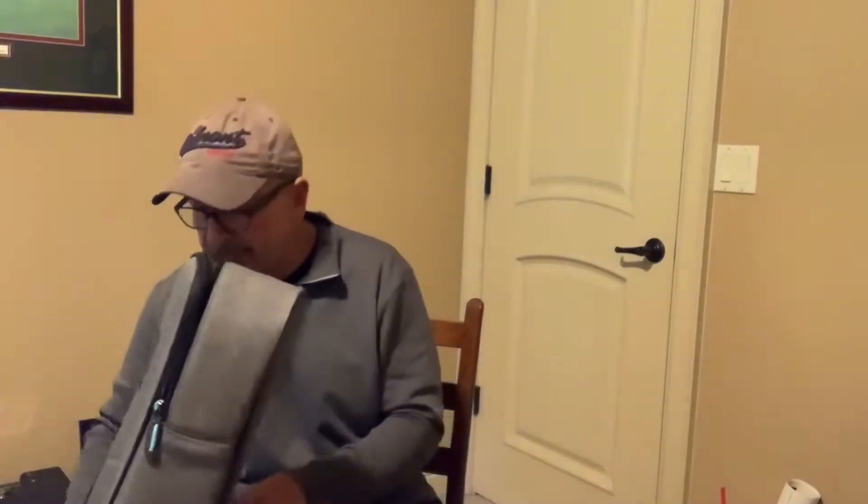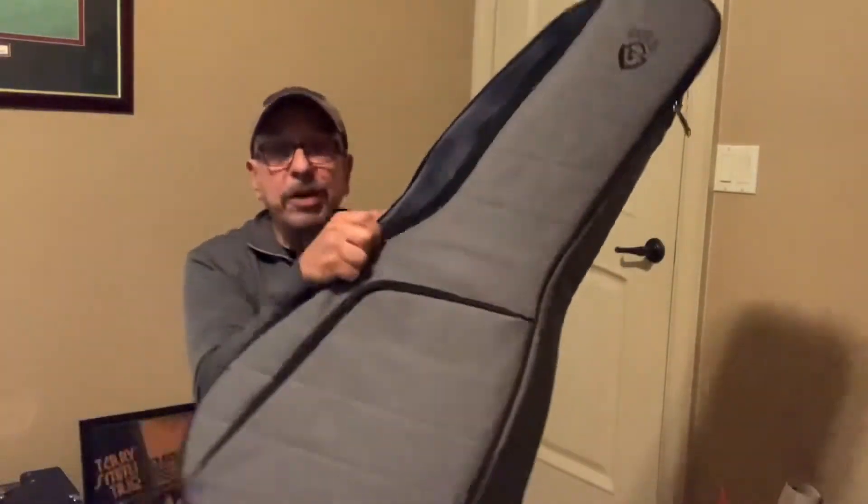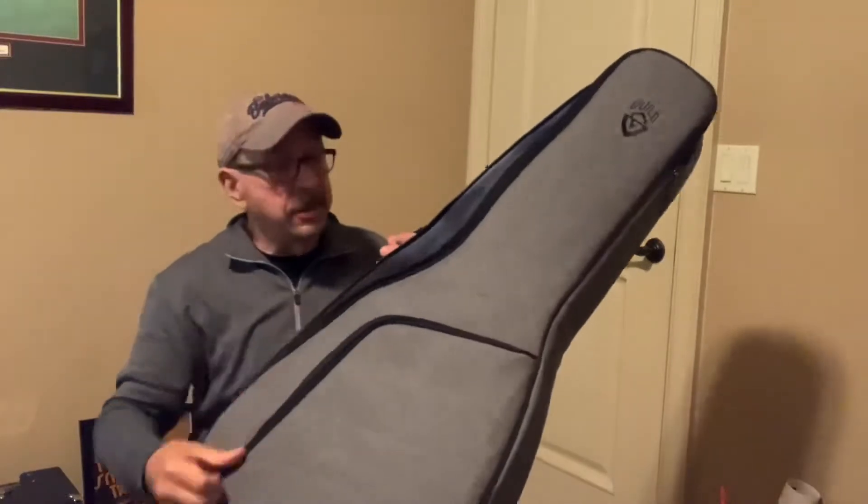Hey everybody, hope you're having a great day today. I thought I'd show you a couple of things here. These are guitars you may have seen before, but maybe not. First of all, I'd like to show off the bag. This is one of the brand new premium Guild gig bags.